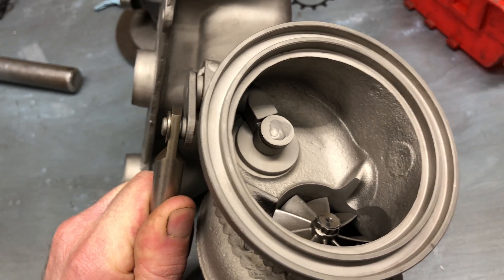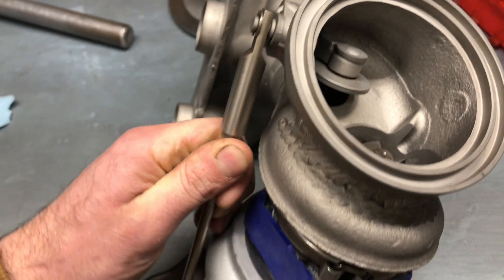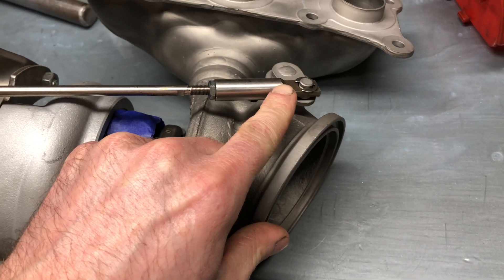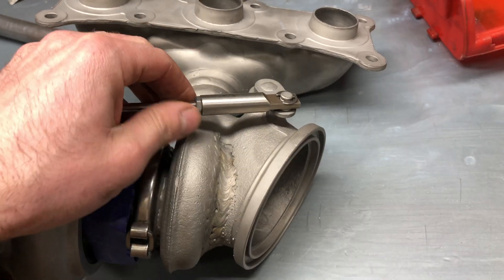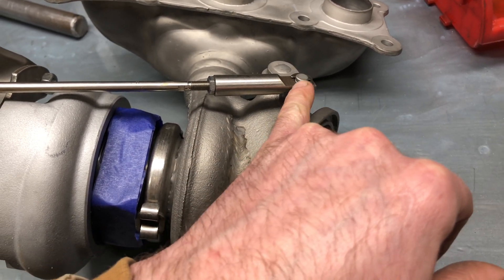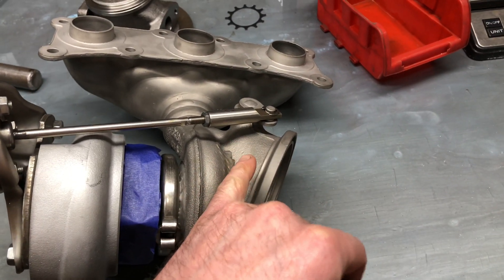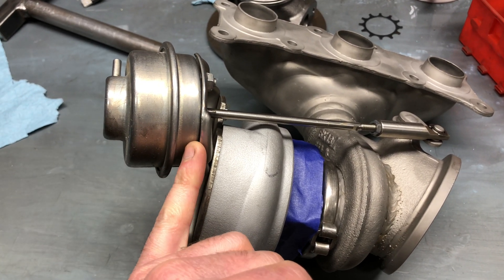If you still have rattle after this is already supposed to be closed, that means the wastegate actuator is not closing. The ways that could happen: the adjustment may not be correct. I recommend you watch my video on how to adjust the wastegate actuator for the N54, because I show you how to set this. This arm should come about halfway on this peg so that it will pull back when actuated. If the travel is correct, then you have an issue on this side — the diaphragm may be blown or leaking.